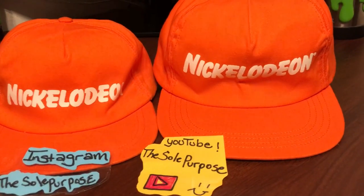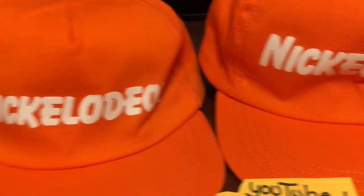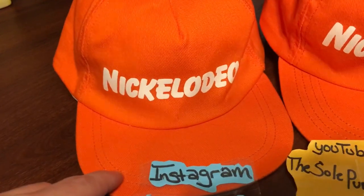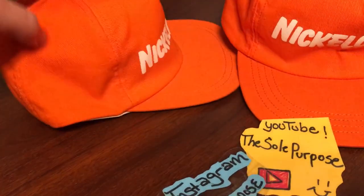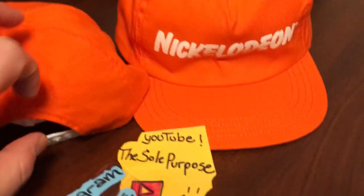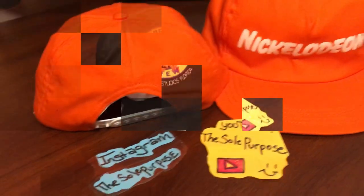The next hat I wanted to show you is the original orange Nickelodeon hat — it has the white Nickelodeon logo on it. There are two that are pretty much the exact same hat; I think one is just slightly smaller than the other. The back is pretty simple — just a white snapback with the logo on there.